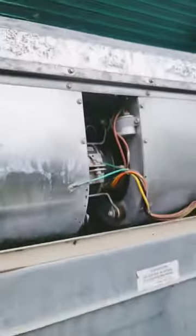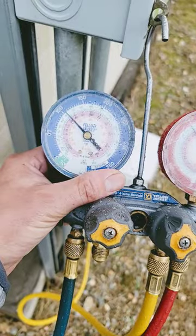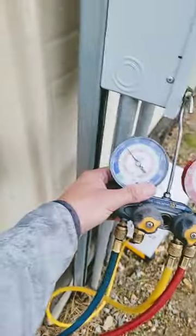New coil looking pretty good. Pulling a vacuum — it's working. It's charged. And it's pouring down rain. Woo!